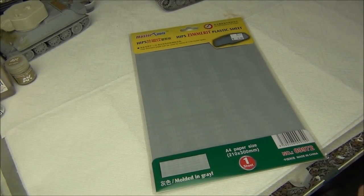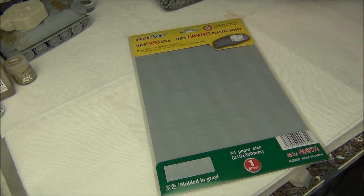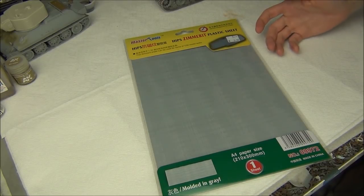Hello guys, Panzermyce36 here. Today's video is going to be a little bit of a review and demonstration. I picked this up at my hobby store for only six dollars, and this is made by Trumpeter — it's basically a sheet of Zimmerit.